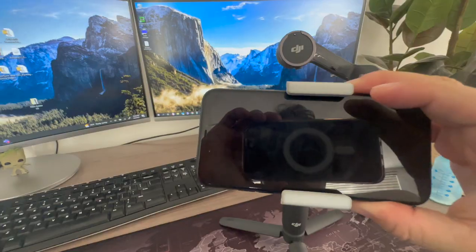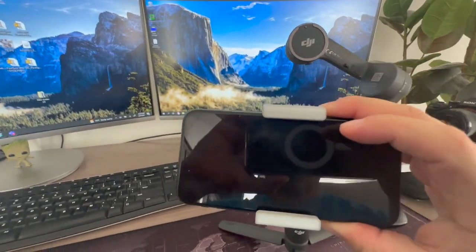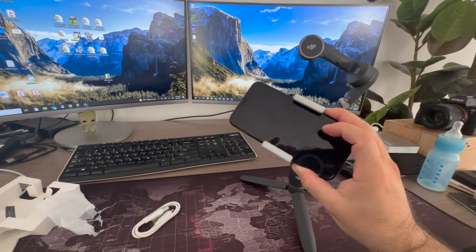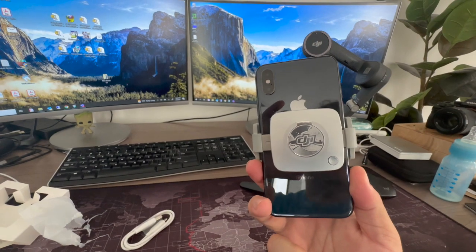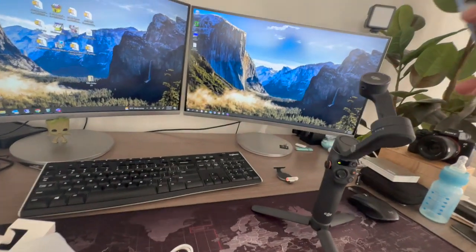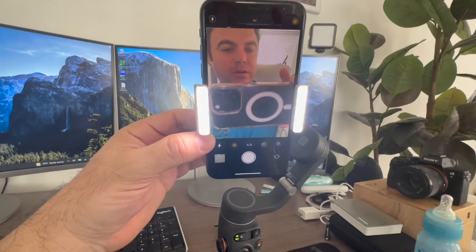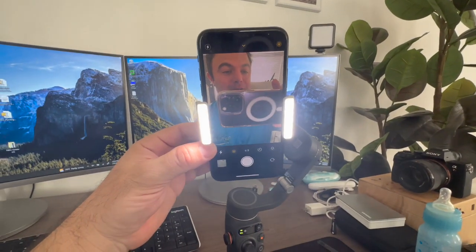Let's check it out on the gimbal. It fits my phone pretty good, and then it has the connector back there. I guess it just sensed something — it fits on there really well. Off, light on, lighter, lightest.